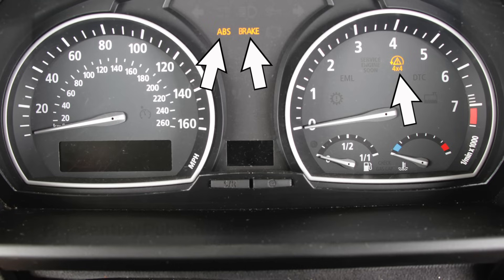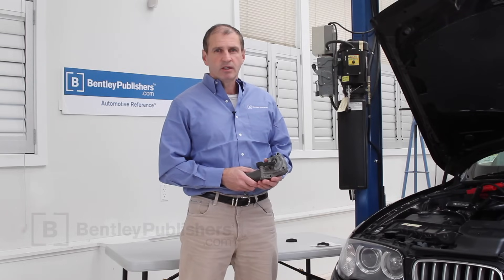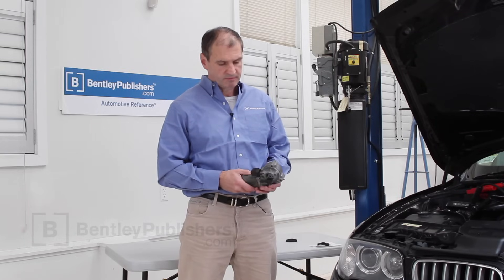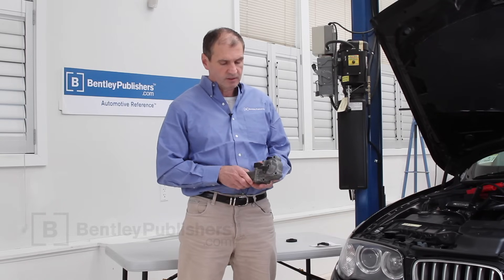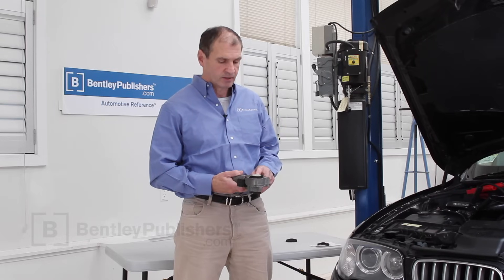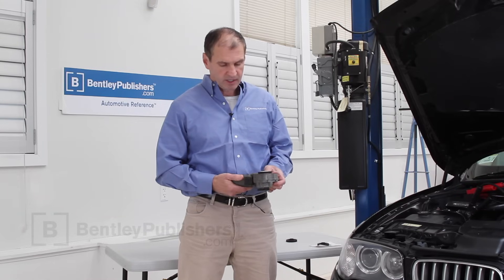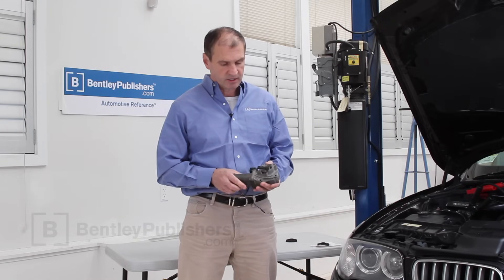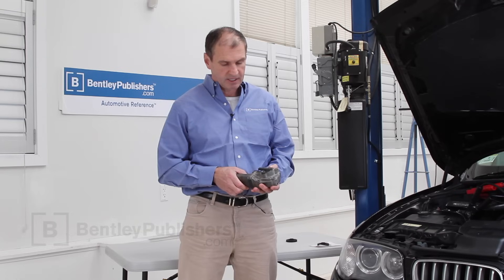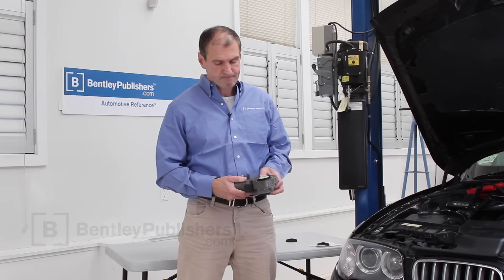This BMW X3 had three dash warning lights on: the 4x4 light, the ABS light, and the brake light. It also made a loud clicking noise every time we turned the engine off. We knew the noise was coming from this servo motor, or more specifically from a plastic gear inside of the servo motor. BMW sells this servo motor as a complete unit and it's quite expensive. Since our car had high mileage on it and was also out of warranty, we decided to make an internal repair on this servo motor.